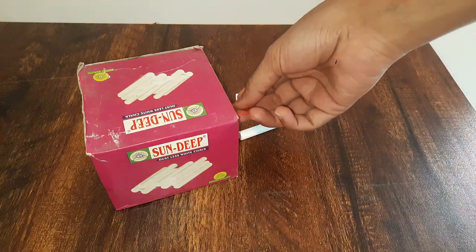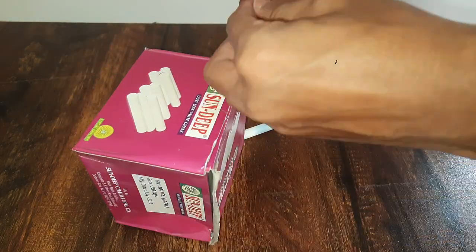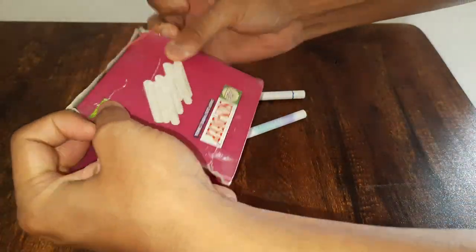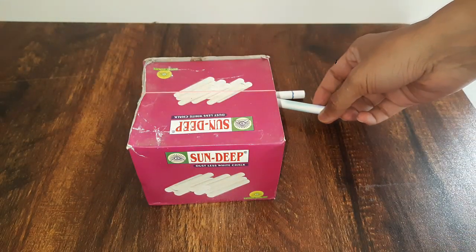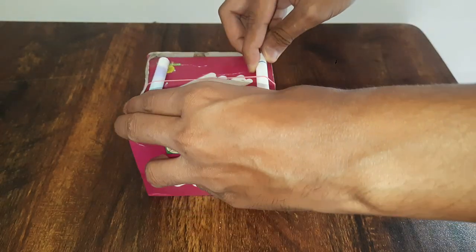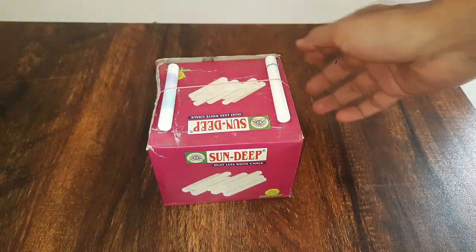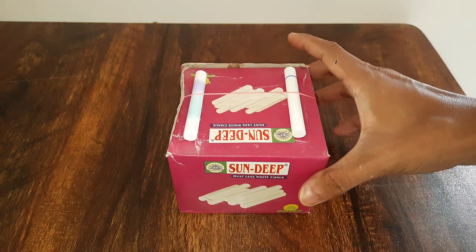Now, stretch the rubber band over the box. Place the chalk between the rubber band and the box. And now pluck the rubber band — when you pluck the rubber band you will hear a sound.